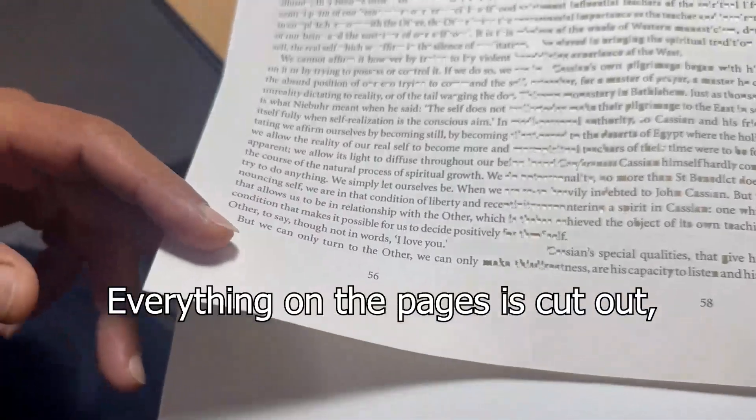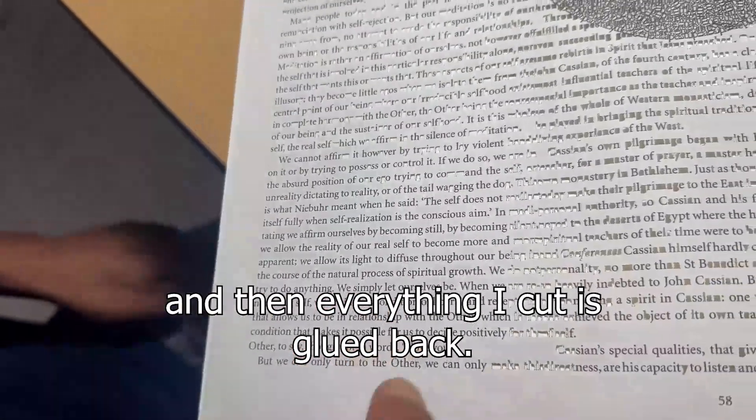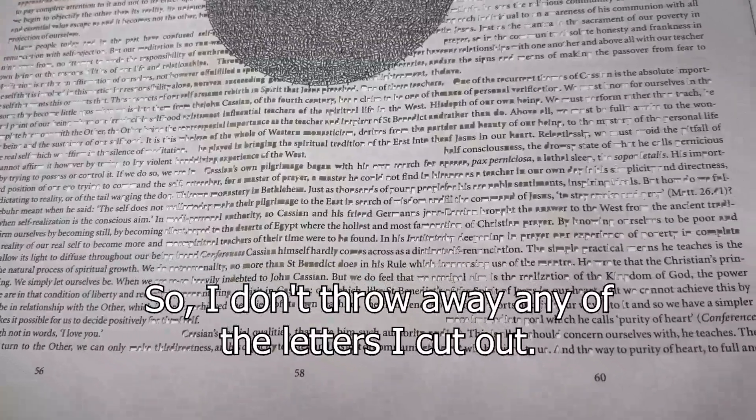Everything on the pages is cut out and then glued back — I don't throw away any of the letters I cut out.